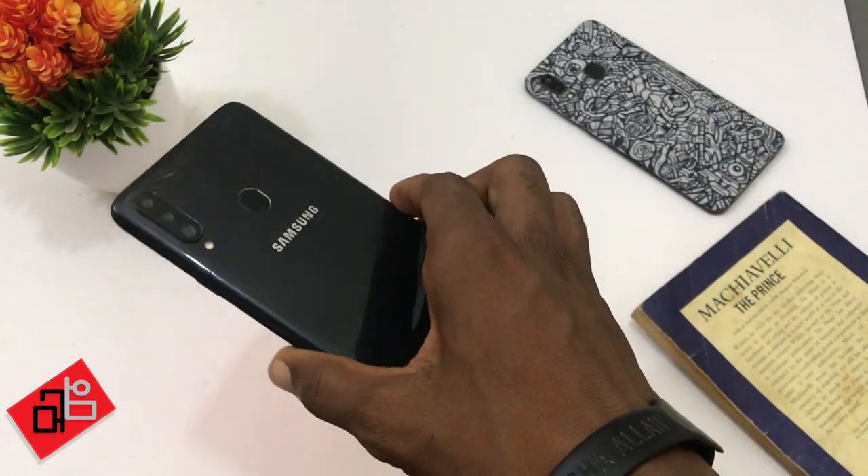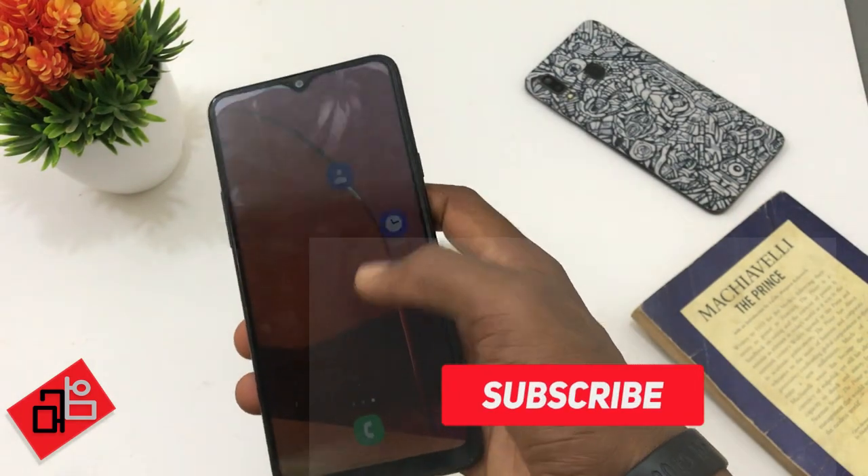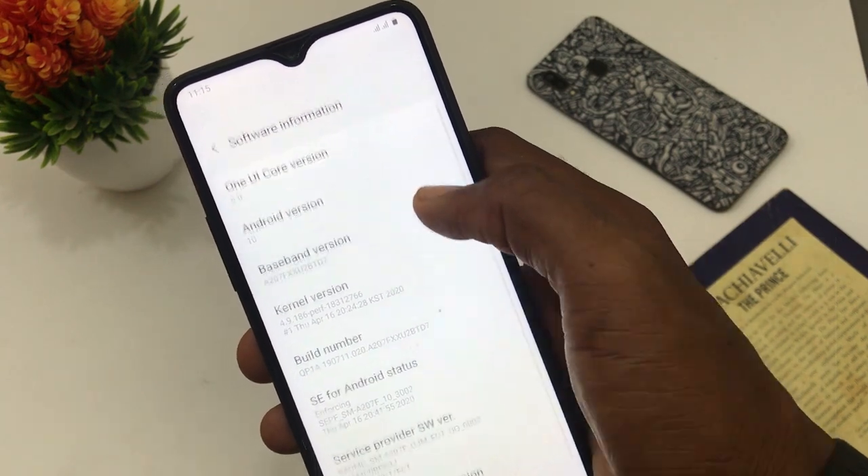Hello guys, Aldu here and this is my long time review of the Samsung Galaxy A20s. I've had this device for over 6 months now and sometime last month I received the Android 10 and One UI 2.0 updates.